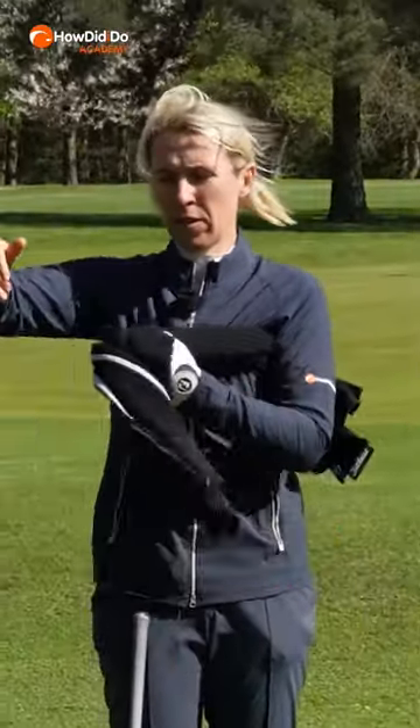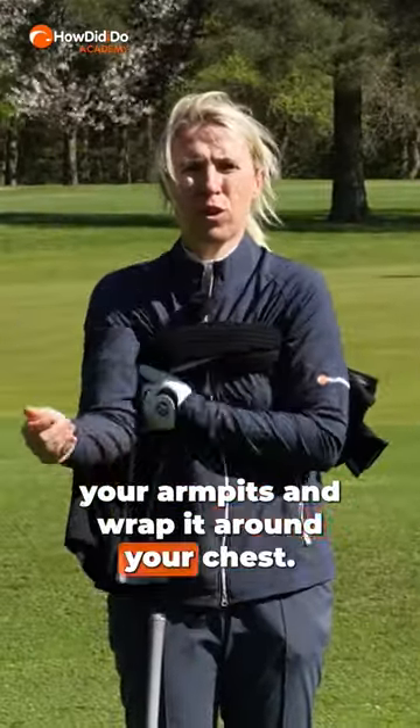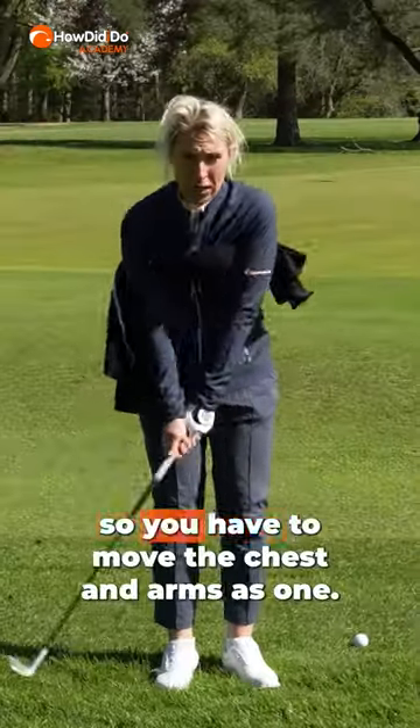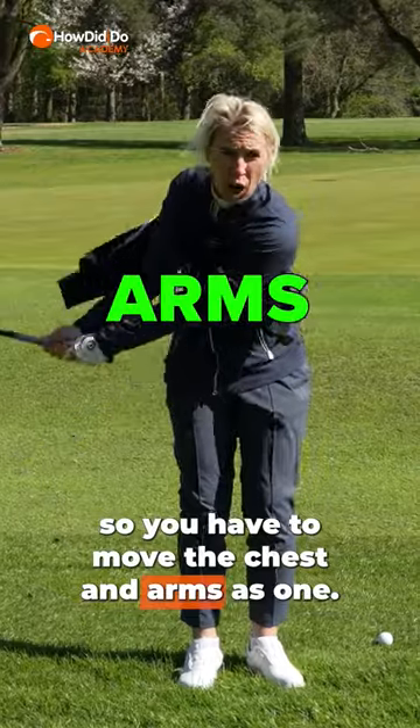Place the towel underneath your armpits and wrap it around your chest. You're going to get the feeling of being constricted, so you have to move the chest and arms as one.